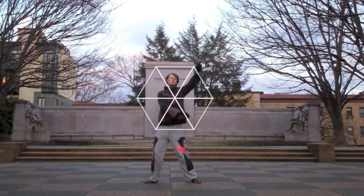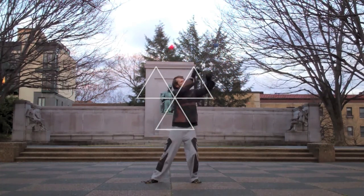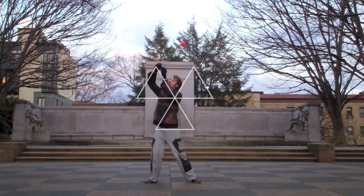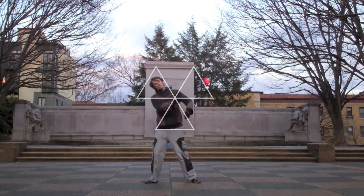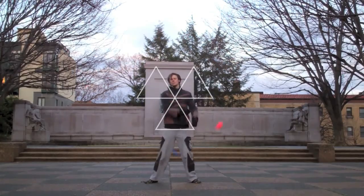We can also perform this pattern as a polyrhythm hybrid. Just like with the triquetra, start by repeating each segment two to four times before moving on to the next one, and work your way down to moving through each line only once.